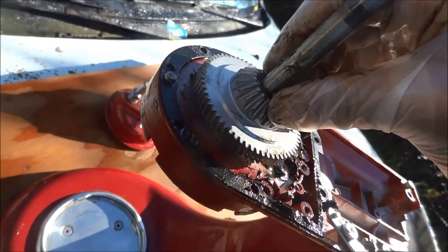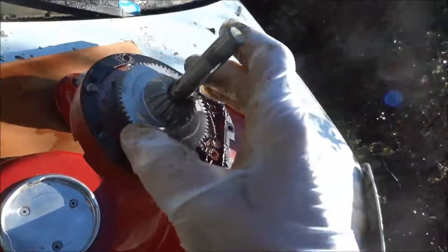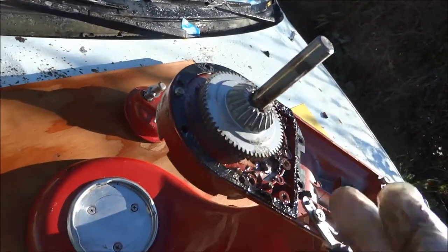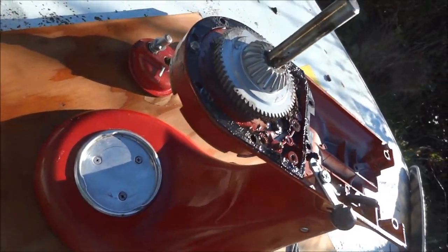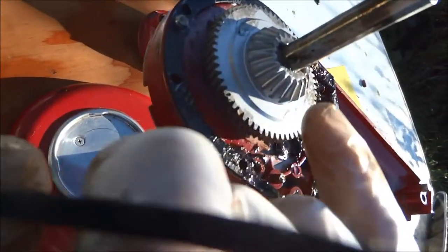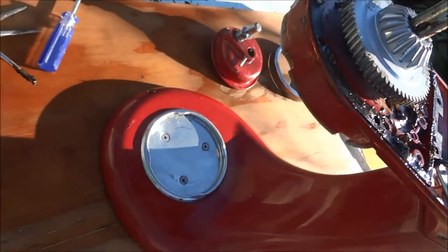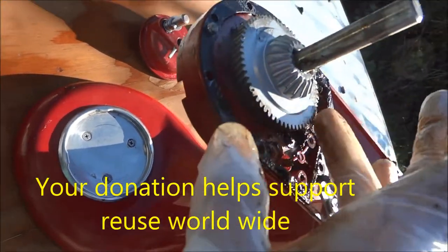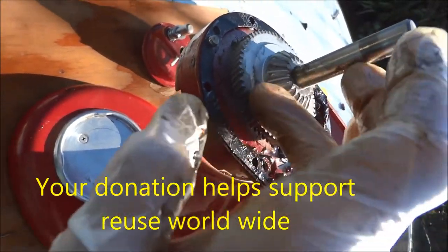Make sure that little pin is centered in there. So that's the gear we replaced because we put too much tension on the front attachment. Assemble in reverse order, make sure everything is lubed and running well.